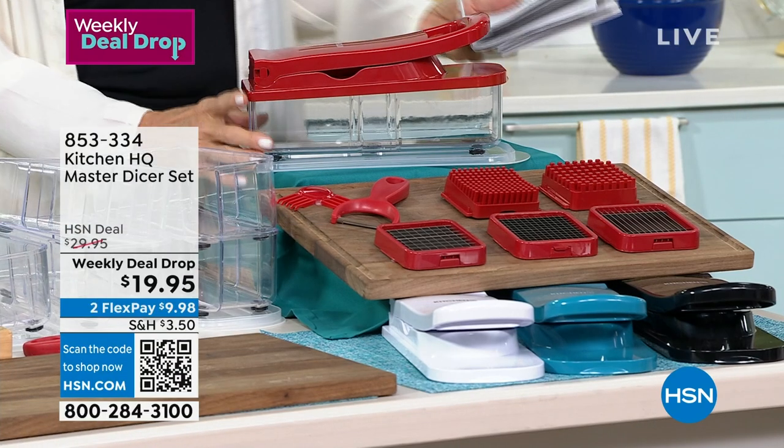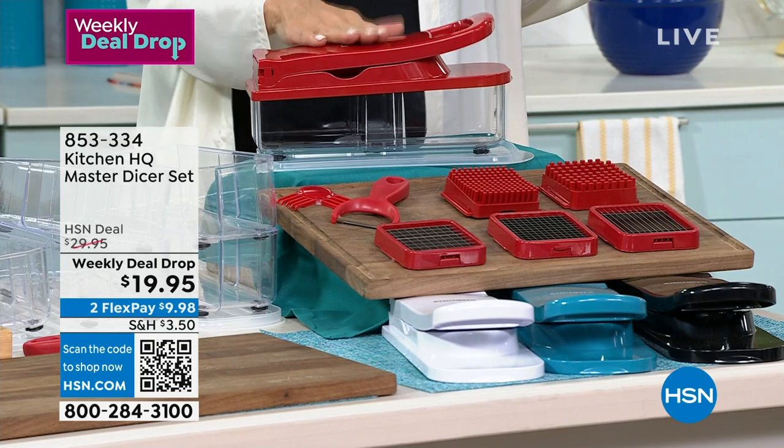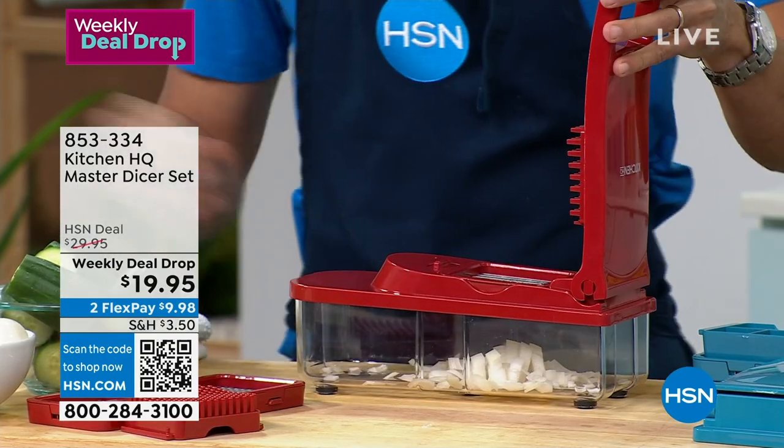We welcome you to HSN and Kitchen HQ. This is the winner. Here we go — we've got red, white, teal, and black, and see all of this you're getting it.